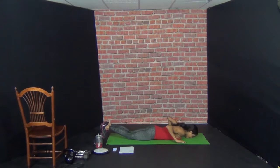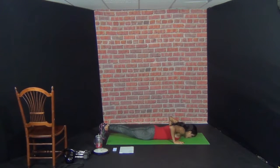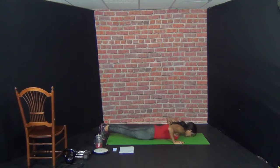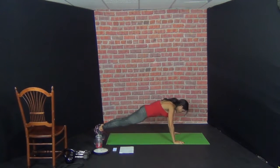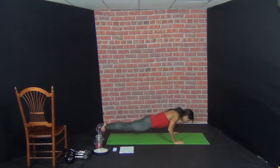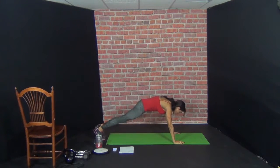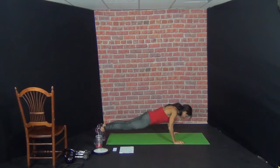Drop your body to the floor. We're going to lift up our body, and then bring the knee in — that's one rep. Drop the body, pick up the body, knee in — that's two. 3, 4, 5, 6, 7, 8, 9, 10.